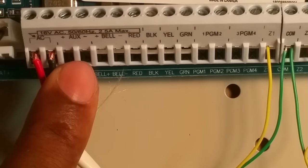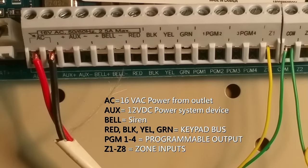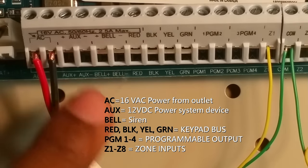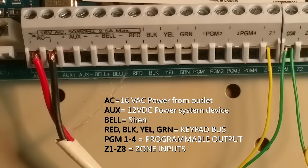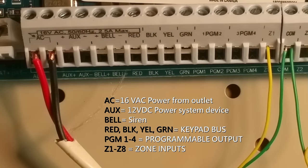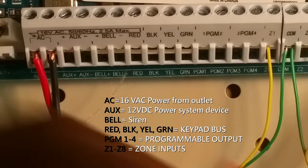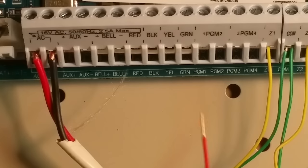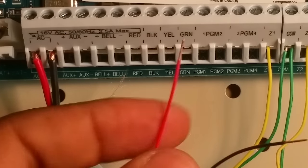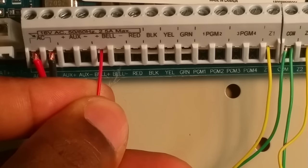Just want to make sure there's no strand from one side to the other, because you will blow your transformer if they touch. Your auxiliary lead — this is if you wanted to power a device like a motion detector or something you need to power; you have 12 volts coming out of here. Your bell terminal is where you power your siren from — we're going to hook that up now. Sirens are polarity sensitive and will not work if you reverse the polarity, so red goes positive and black goes to negative.